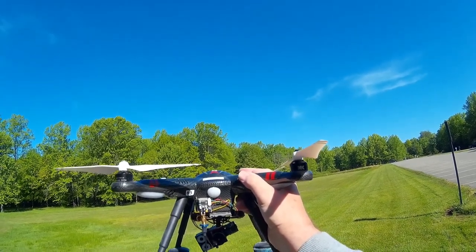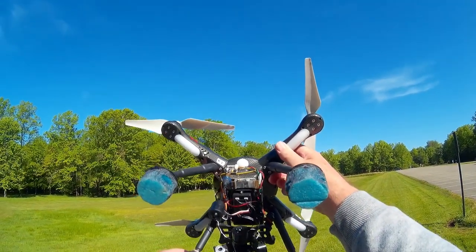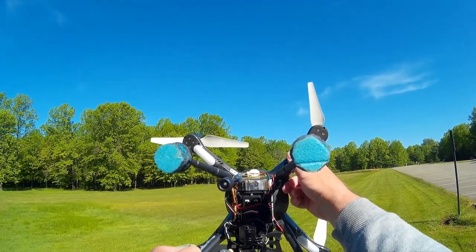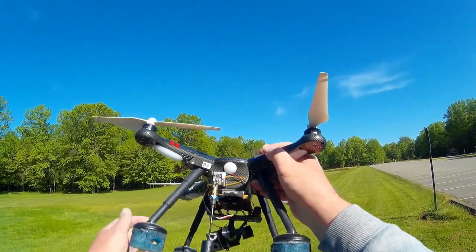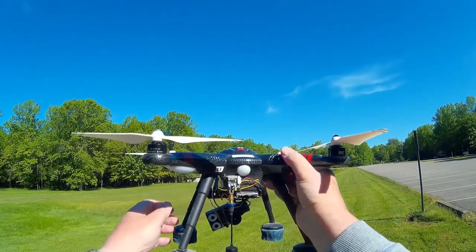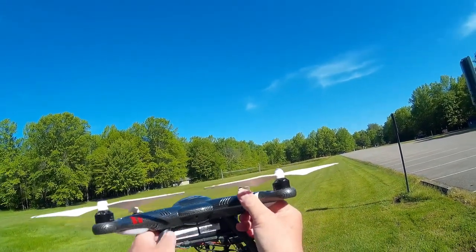Looking at the back end you can see the 200 milliwatt VTX with Video Aerial Systems Ion 2 antenna, which is supposedly like a 2.5 gain over most normal antennas. I also have the OSD stuck on the bottom side of the craft which gives me battery, altitude, and directional information.